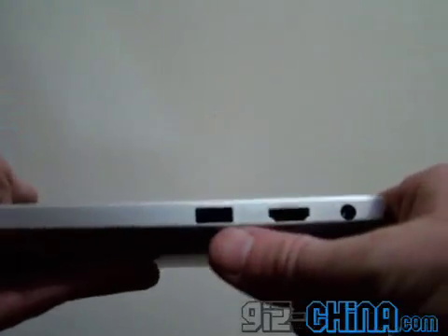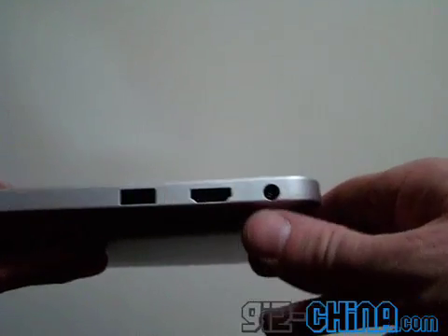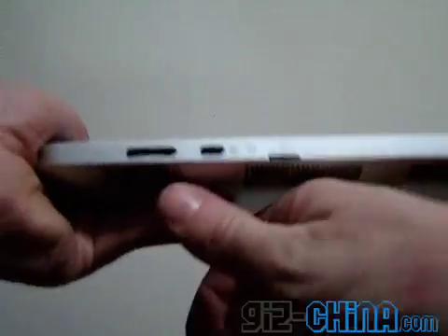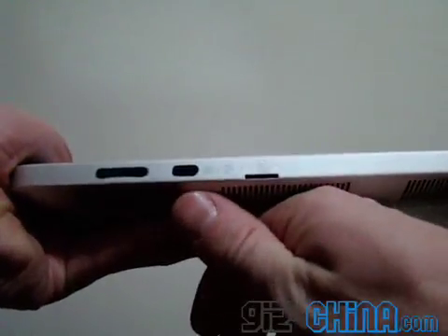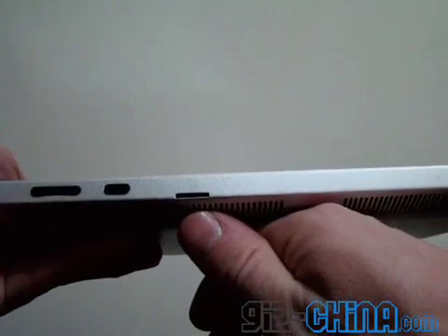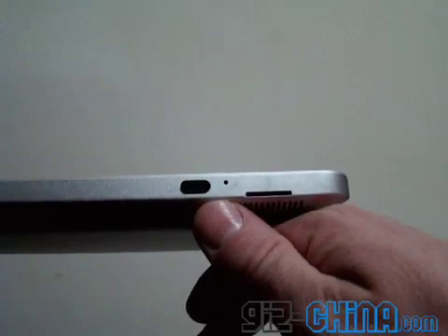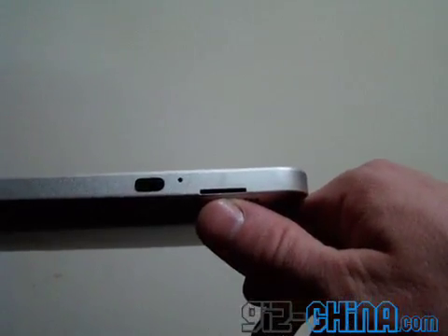We've got a USB, HDMI out, and this is the DC in for the charger. We have a volume rocker, options button, and micro SD card reader. We have a power switch, built-in microphone, and this is for a 3G SIM card.